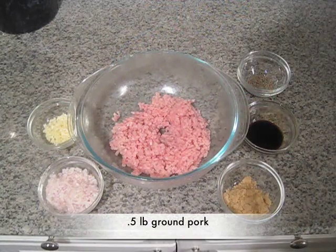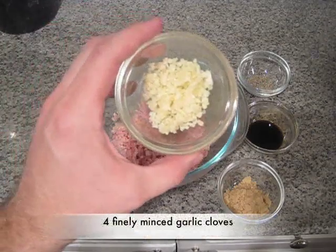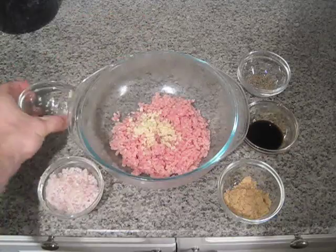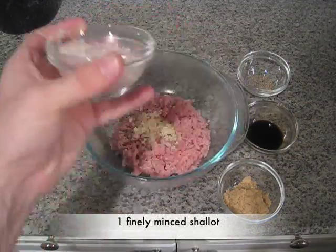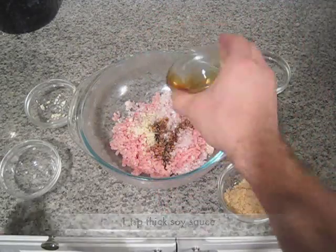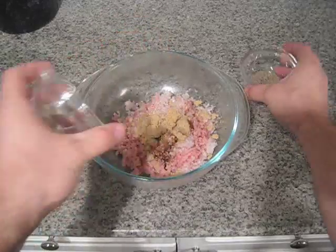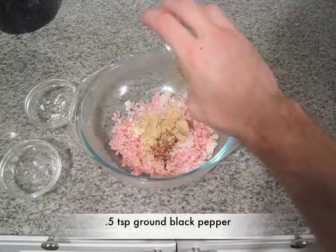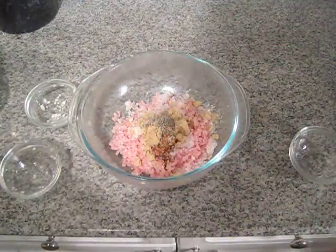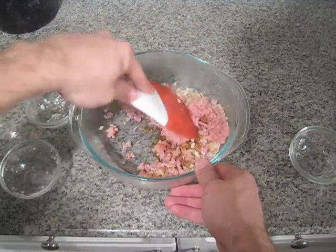Next, we're going to season our ground pork for the grilled pork patties. It's very similar to the marinade. We're going to start out with about four cloves of garlic, finely minced — a lot finer than the marinade. One shallot, finely minced. One teaspoon of thick soy sauce, one tablespoon of brown sugar, and a half teaspoon of ground pepper. Just fold that all in there, make sure the brown sugar is all broken up, and then put it in the fridge for about an hour.